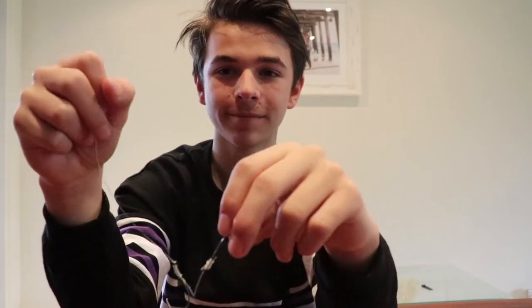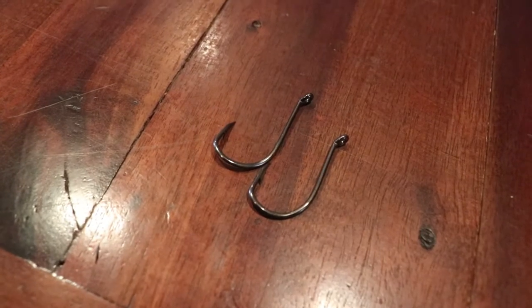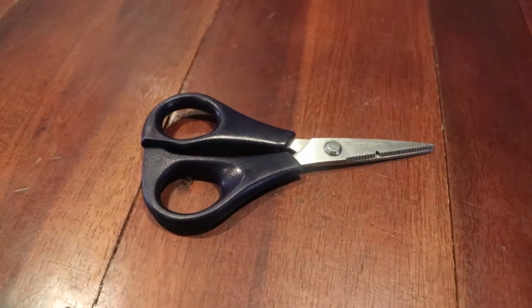A lot of people have different names for it but that's what I call it. It works really effectively, it's real easy to tie, and it's just an awesome rig, so stay tuned if you want to know how to tie it. To tie this rig you're gonna need two hooks depending on what size you're gonna be fishing, heavy leader, and lastly your braid and scissors.